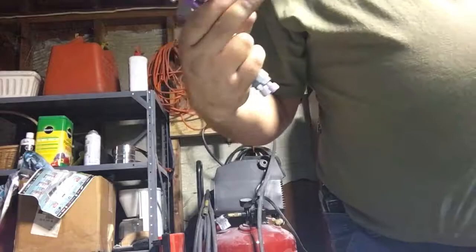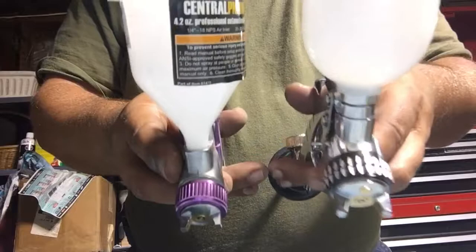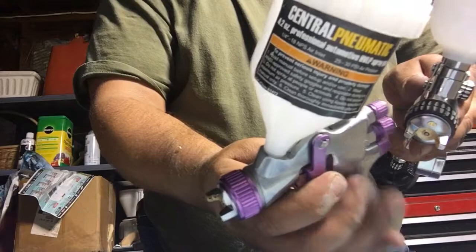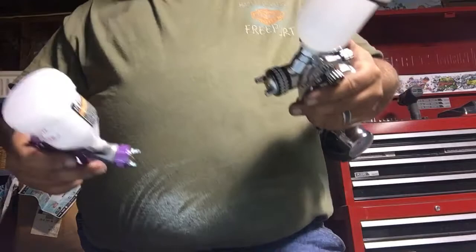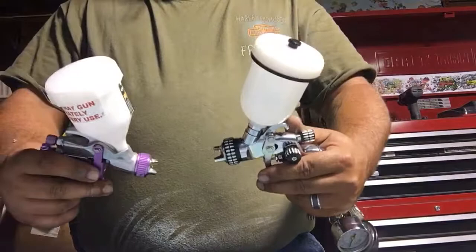Look at the size of the air horns, look at the difference in the air horns - look how big the air horns are on the mini gun. In comparison, this is just a cheap Harbor Freight mini gun, Central Pneumatic. I'm not trying to compare dollar store to Macy's - I'm comparing a mini gun to a mini gun. You get what you pay for.